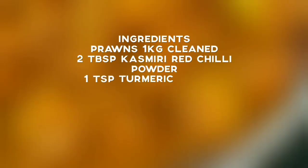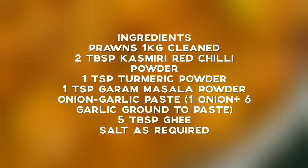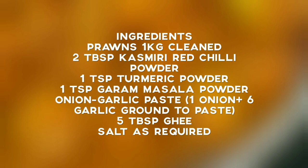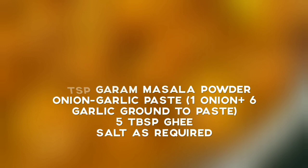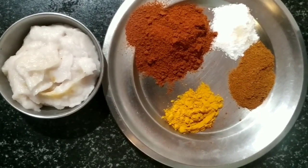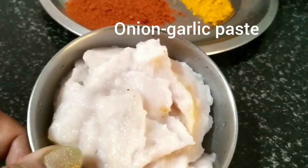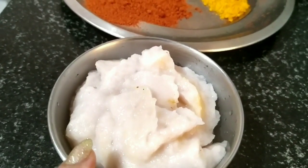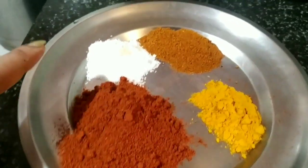Please note the ingredients. Ingredients taken are minimum. I am taking onion, garlic paste. Description has been provided in the ingredients list. 2 tbsp Kashmiri Red Chilli Powder. This is moderately spicy.